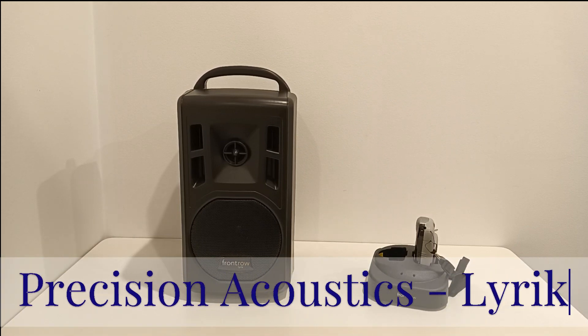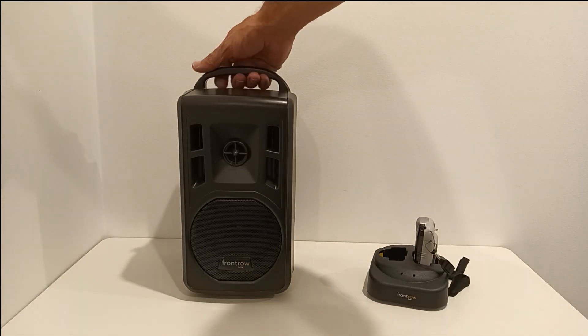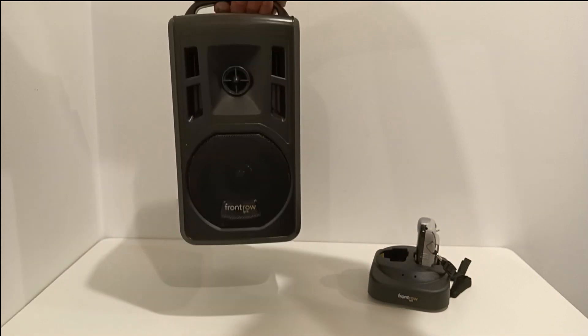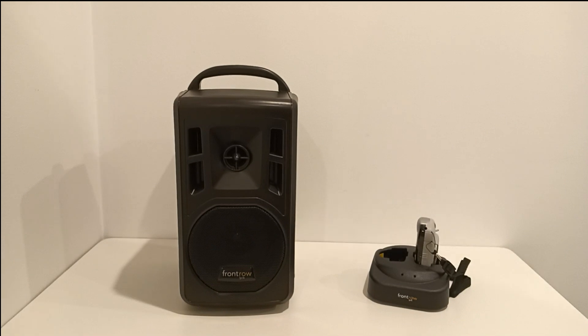Welcome to our review of the Front Row Lyric. It's an extremely versatile unit. The Lyric, as you can see, is compact yet lightweight. It weighs just 3.7 kilograms, which includes the inbuilt battery, which makes this a truly portable unit.